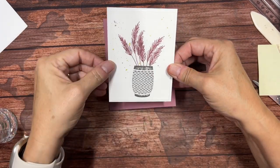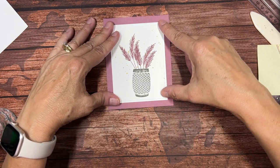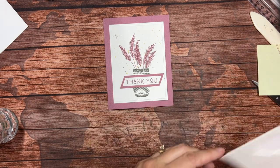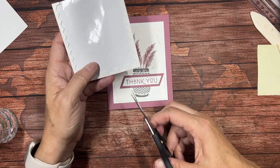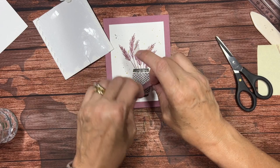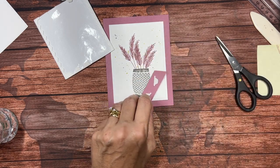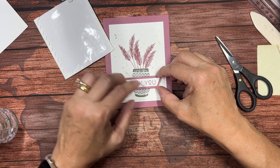We'll put this right here, just centering it, making sure that border is about the same everywhere. We have to add our sentiment, and this is where I'm going to bring in my dimensionals. Those are my mini dimensionals — I don't really want my mini dimensionals. Here are the bigger dimensionals, but it's just the edges, and that's okay — I'm just going to use the edges. There's no sense in wasting these; it's all still the same sticky stuff. It just doesn't look like the hexagons that most of the other dimensionals look like. So we're going to put this right across our barrel, just like that.